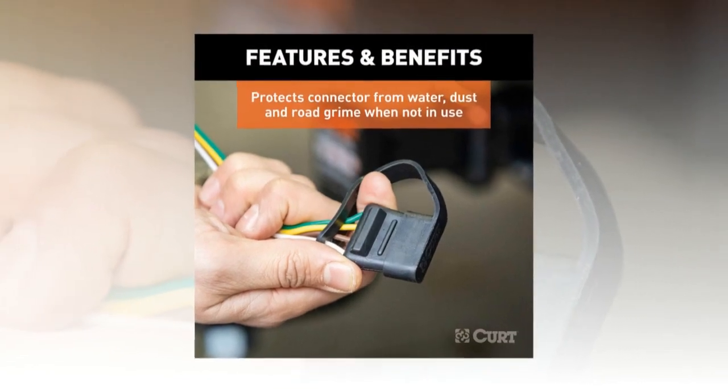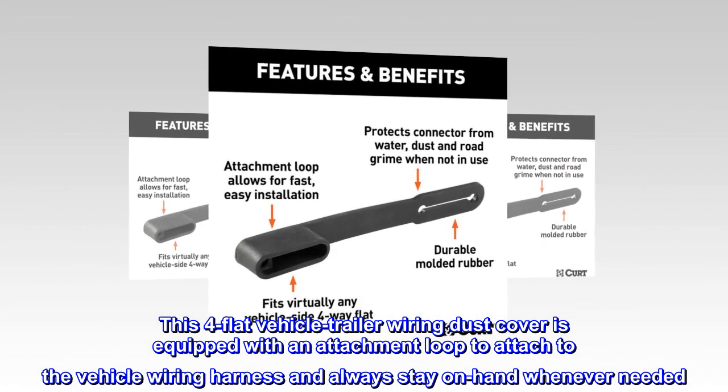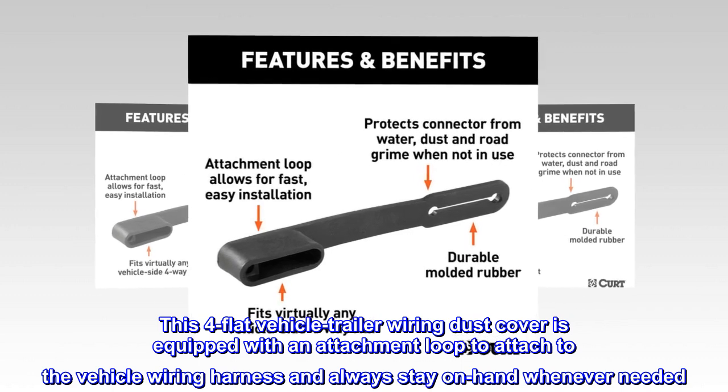Always on hand. This four-flat vehicle trailer wiring dust cover is equipped with an attachment loop to attach to the vehicle wiring harness and always stay on hand whenever needed.